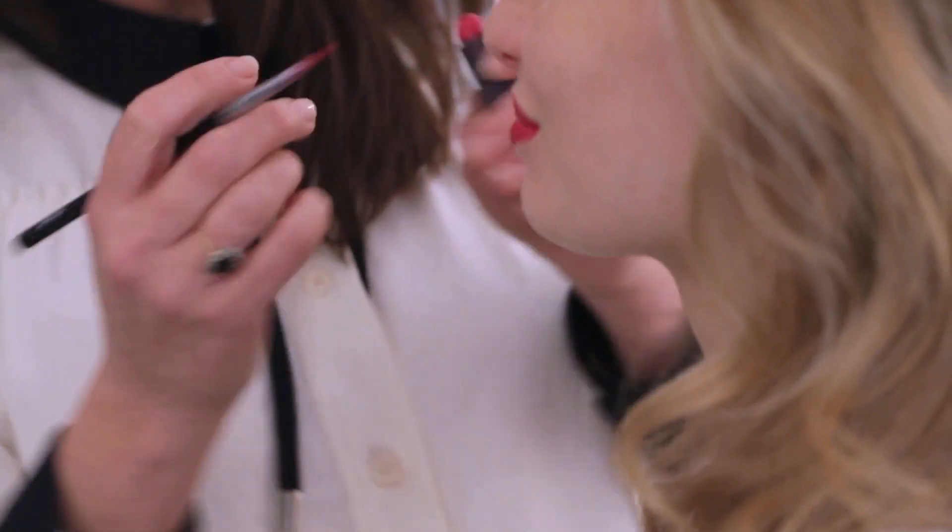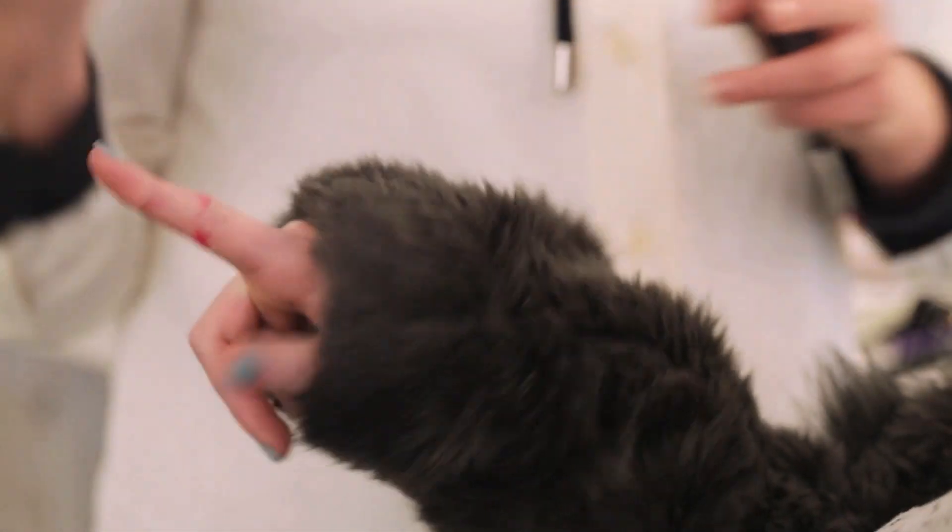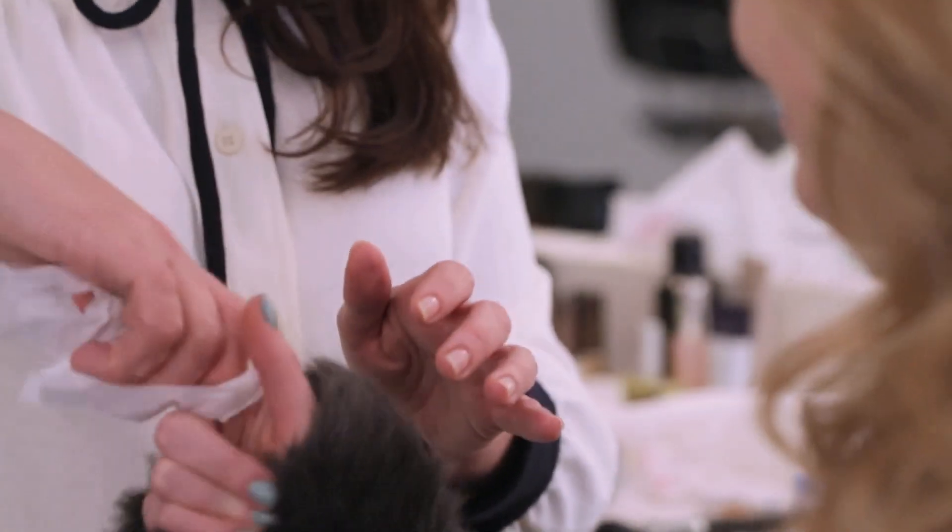This is the best trick for not getting lipstick on your teeth. You've basically got to go like this — put your finger in your mouth and then look, the excess comes off on your finger. I promise you won't get any lipstick on your teeth. Thank you, darling. Well done.